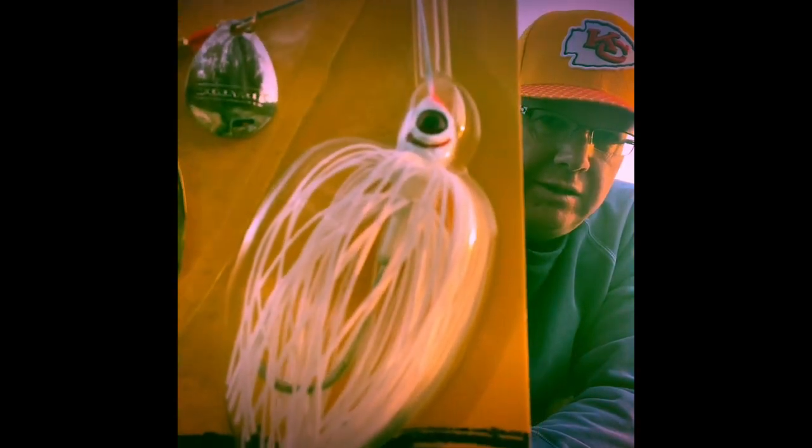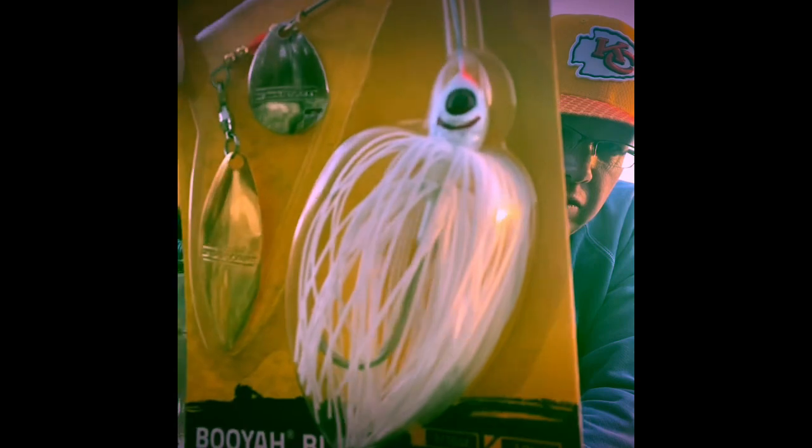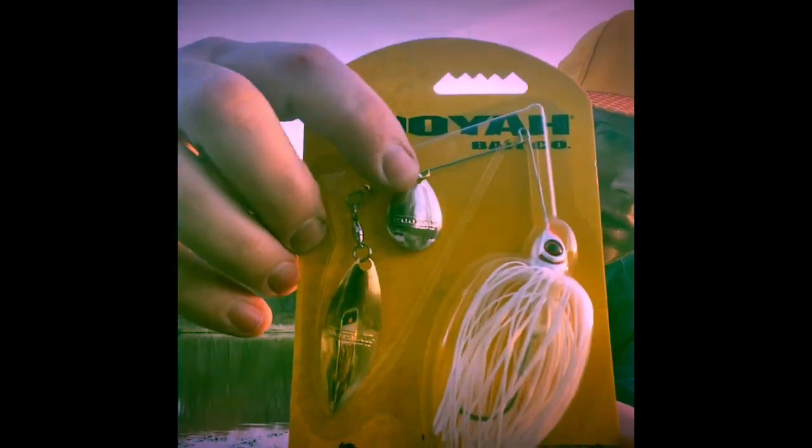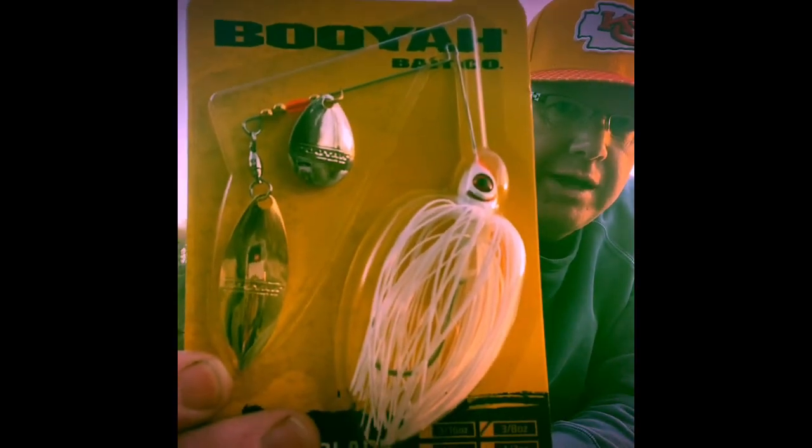Next is the Booyah Blade spinnerbait — three-eighths ounce, which is my go-to size — in pearl white, snow white, all white. As they say, if you're going to fish a spinnerbait you can fish any color as long as it's white. It's got a Colorado blade in nickel, a willow leaf blade in gold, stainless steel frame, ball bearing swivel, soft plastic spike keeper, jewelry grade blades, 3D eyes, flared gills, and a 55-strand skirt.